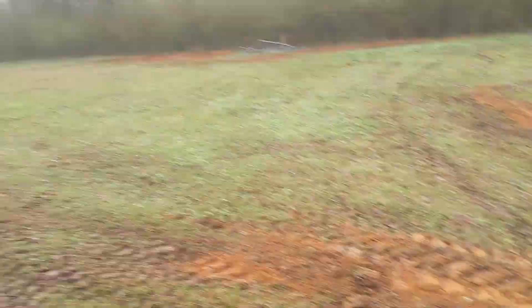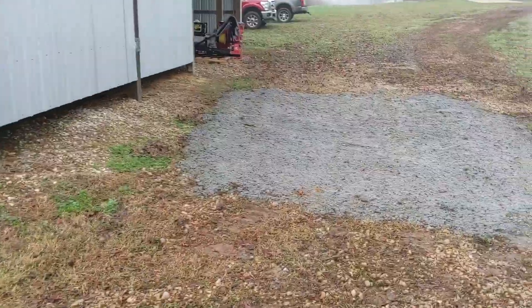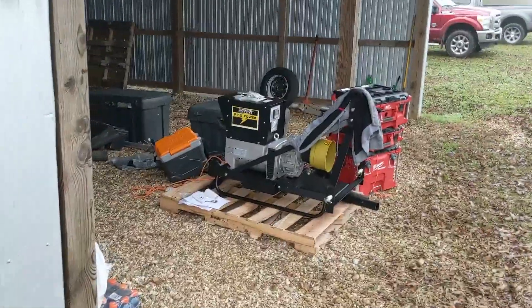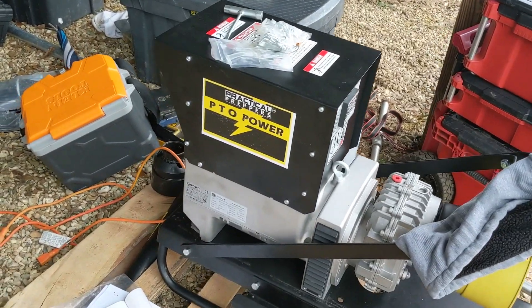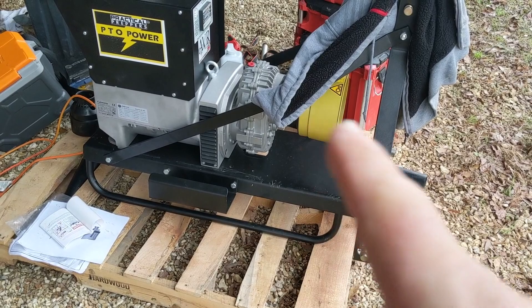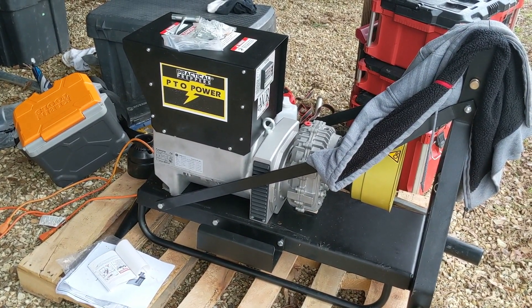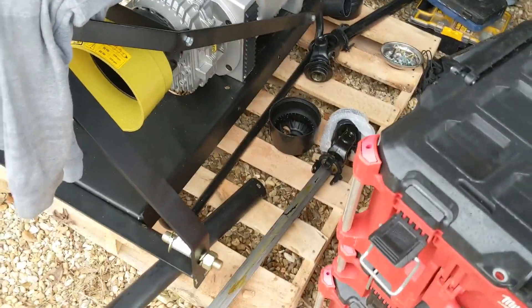We're going to use a PTO generator to charge batteries, because the gentleman here has a couple of tractors. It's always a good solution if you've got a nice, reliable tractor — to have a PTO generator. Here's the Practical Prepper's PTO power generator. It's a 16kW with automatic voltage regulation. The big difference is that AVR — it's really good at controlling the voltage within plus or minus a tenth of a percent. Pretty easy to operate. We put it together with a three-point hitch kit. We've got to cut the tumbling bar to match his tractor. We're going to put it on a John Deere, which will provide enough power to do what he needs to do.